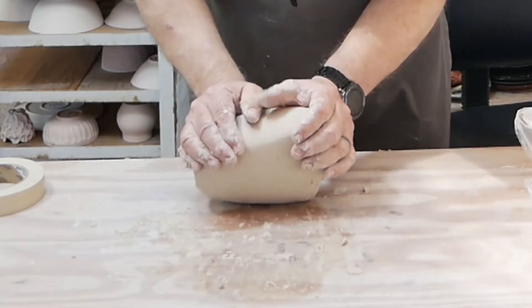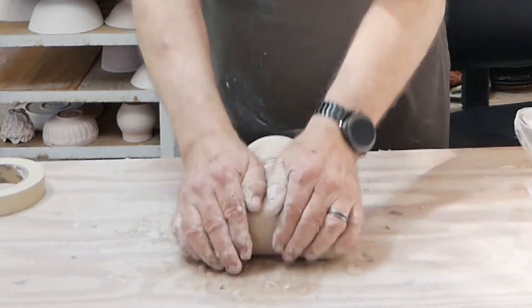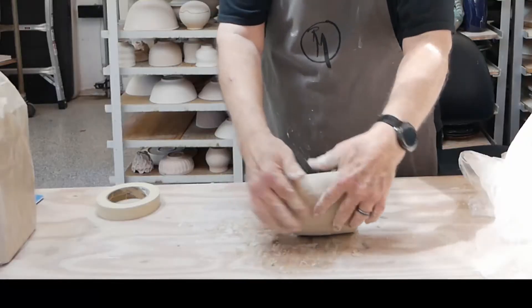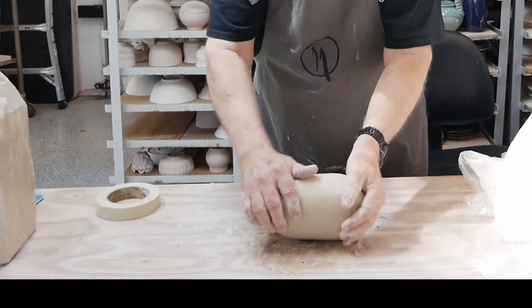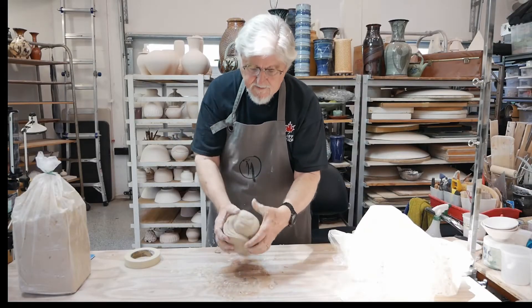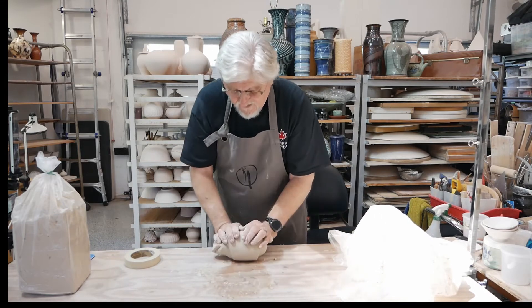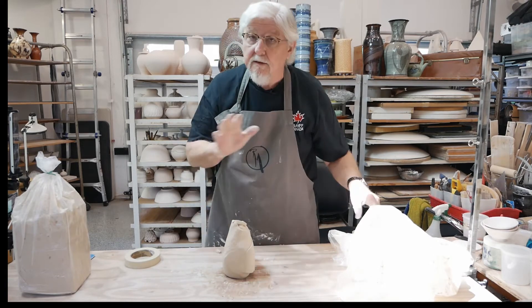On a smaller piece you can actually bring in the sides so you're doing it all at one time. This actually has a name - it's called bull's head wedging. Keep doing that and you can see how it rotates the clay and gets a really nice spiral happening. When you finally have it wedged well enough, the consistency will be even all the way through with no air bubbles.